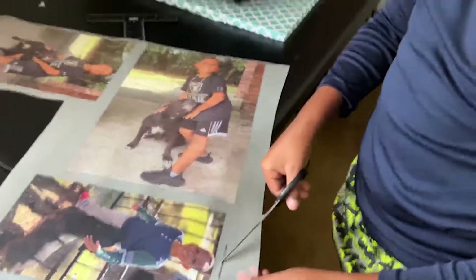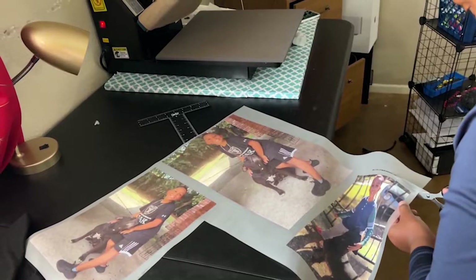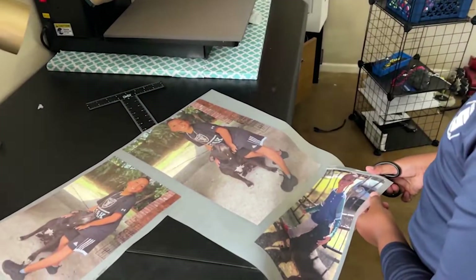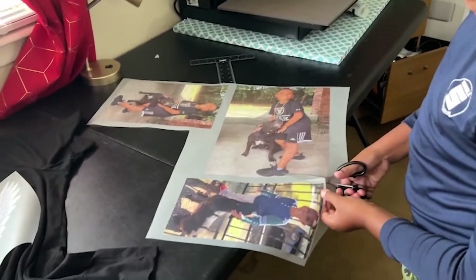Good question — every sheet comes with a file name. This file name is 'Donovan Brutus.' Always remember to cut the file name off because it will press onto your garment. Go ahead and cut that file name off. This is good for everyone watching — I've had a few emails where people accidentally pressed their file name. Please do not press your file name; cut it, trim it. A 10-year-old is showing you how.